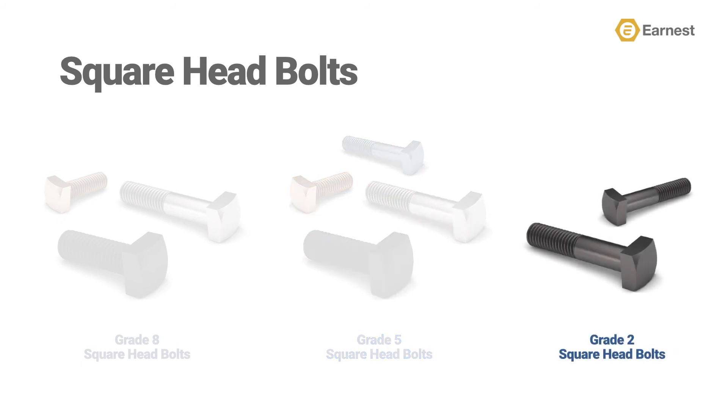Lastly, we stock a line of grade 2 partially threaded square head bolts, which are available in plain finishes as well.